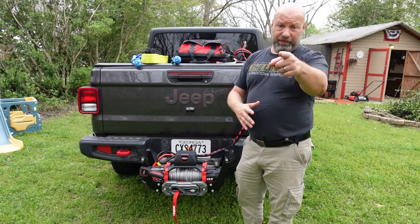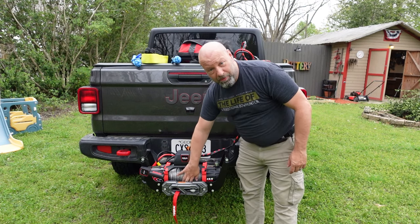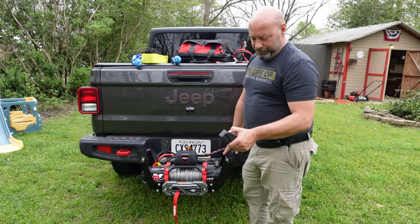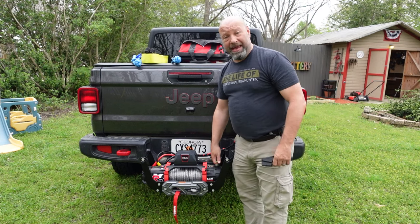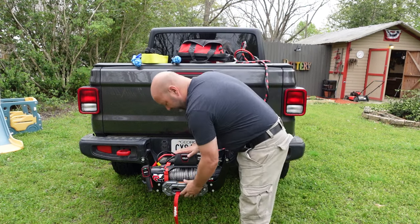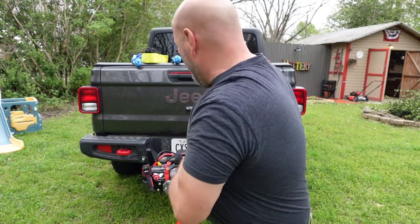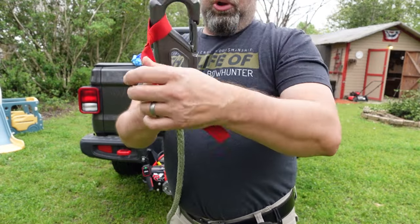Now we have to get this out and get it over to a tree. Sometimes you will not be able to disengage the clutch if the line is pulled in too tight. If you can't, you can take your remote, power it on to wireless, hit the out button, and that'll give enough slack to let you disengage it so you can free spool your line and pull it out.